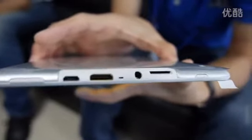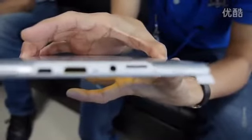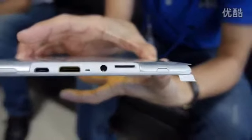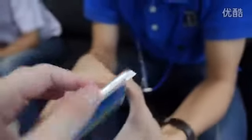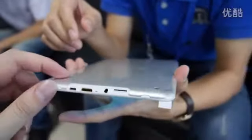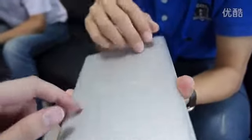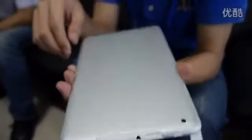It also has micro USB, a TF card slot, microphone, earphone jack. The power switch is here, and volume is here. The build is metallic — not plastic.